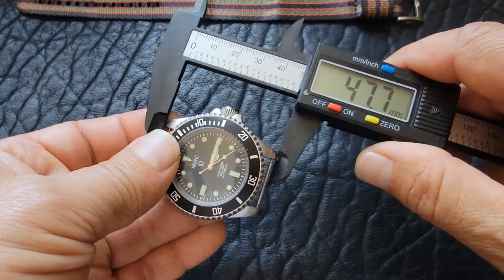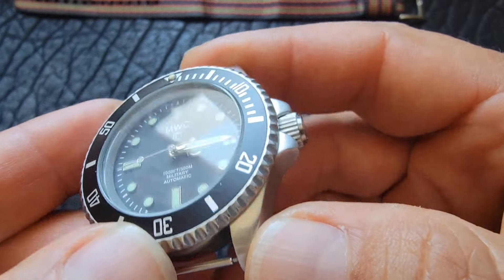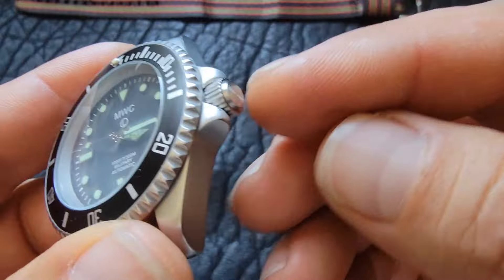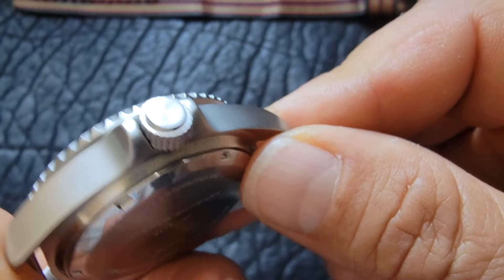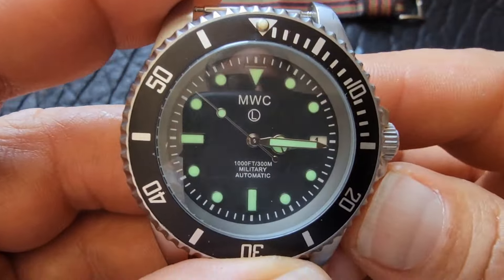It's got a 20 millimeter lug width, and lug to lug I believe it's under 50 — I'm getting 48.5 here. The crown is a good size, probably a 6 to 7 millimeter crown. It's a great watch; it's brushed.